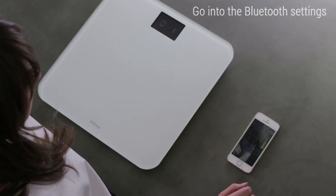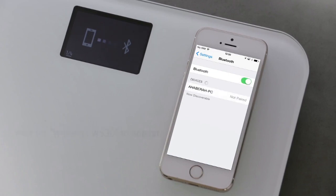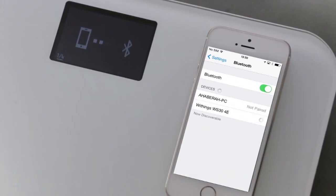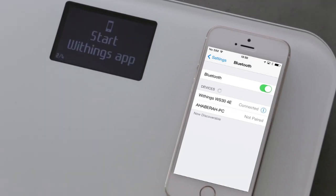Go into the Bluetooth settings of your smartphone and turn on Bluetooth. A device called Withings WS30 should appear. Tap on Withings WS30 and wait until your scale is paired.